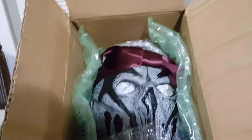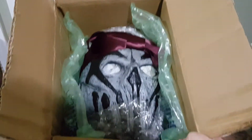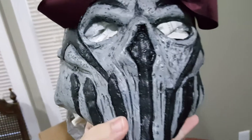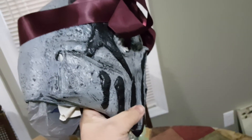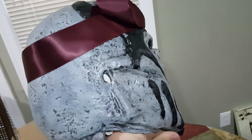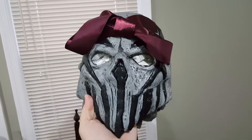Oh, look at that — look at the precious! He put a little bow on the mask. It turned out to be gray and black. I mean, that ribbon really makes it. Let me get the ribbon off of it for a second.